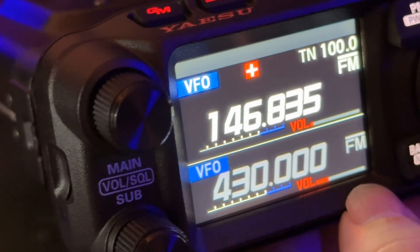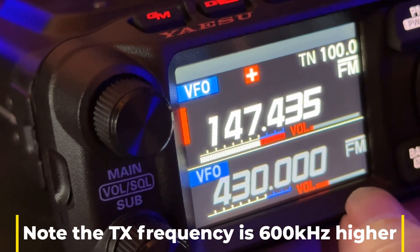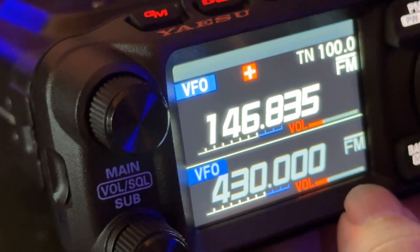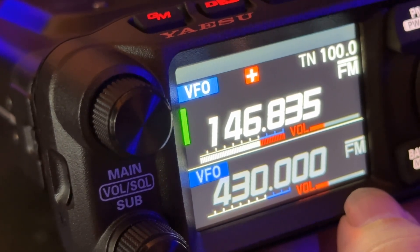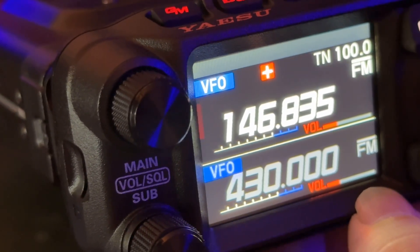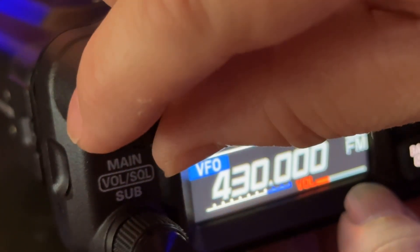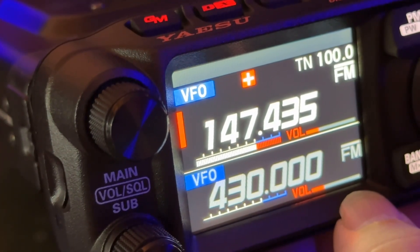Let's see if I can bring up Mr. Pete's 146.835. This is a hoss of a repeater, y'all. N4HNH testing. Turn the volume up. Pete might even come back to me — he monitors a lot. He's got three repeaters, at least, in North Georgia, and they are powerhouses. Speaker sounds pretty good. N4HNH clear. Oh, there was Pete! Hey Pete, I think I doubled with you.